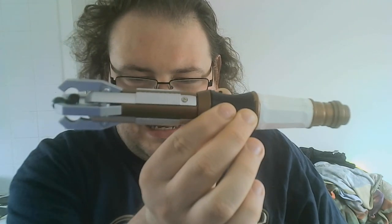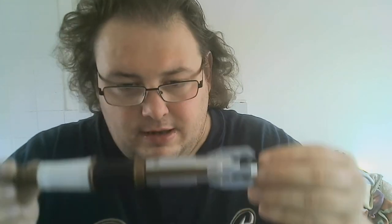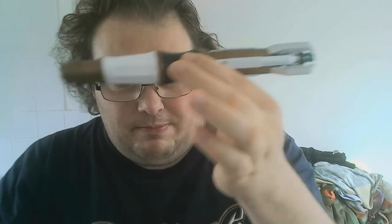They say it's a fake basically, which I don't doubt because I've seen other YouTube videos reviewing this Sonic Screwdriver and it's got a completely different sound chip in it. I didn't think mine would have the wrong sound chip — I bought it off eBay. I'd expect something like this to have the wrong sound chip if you bought it off a Chinese website like Wish.